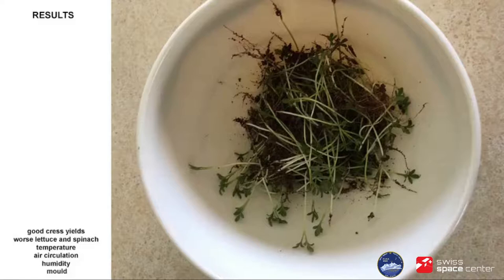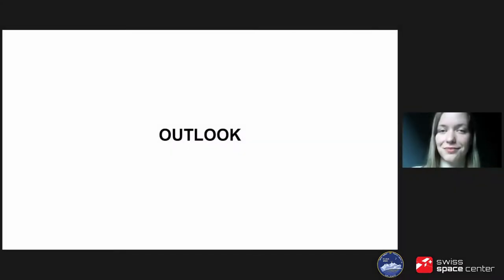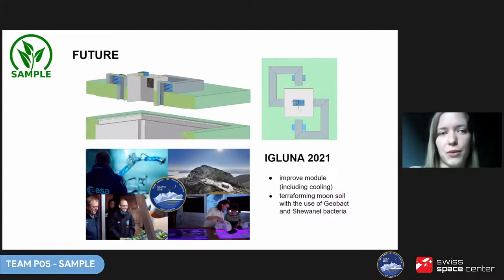We also observed really high humidity and some mold, confirming we need to experiment with sterilization — maybe with UV. Although the experiment wasn't as successful as we'd hoped, we gathered a lot of useful information and are excited to improve the module. A team with new members from our university, also including some of our current team members, is applying for IGLUNA 2021 and will continue the project. The aim is to take advantage of this year's prototype, improve it, and use it to test a new idea.